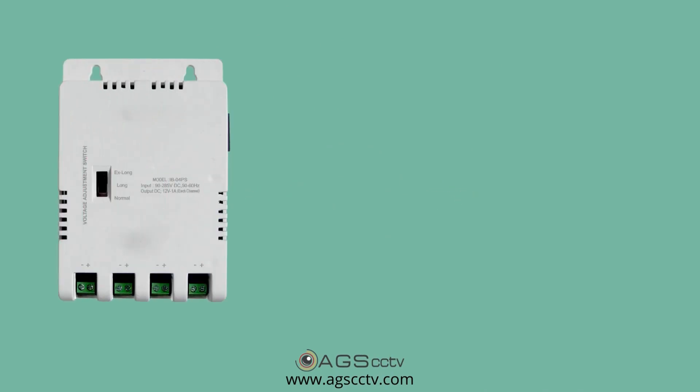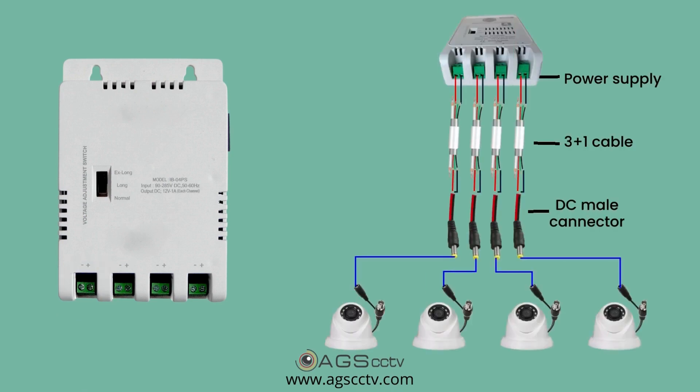The modern day power supply is channelized, meaning it provides individual terminals to connect each camera separately to the power supply, as shown in the image. This method ensures proper power delivery to each camera.